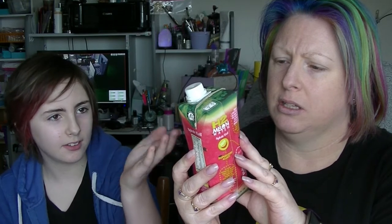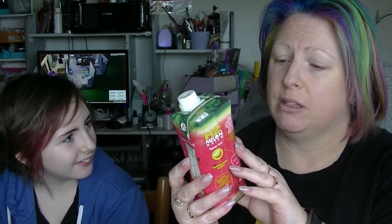The next one is a H2 Melon Water. It's 100% pure watermelon water. I'm trying to find where the ingredients are — it doesn't actually tell me right away. So basically they've taken a watermelon and just sucked the life out of it, liquified it. It looks like watermelon in there.